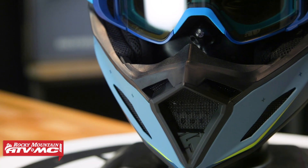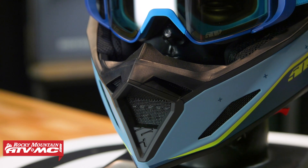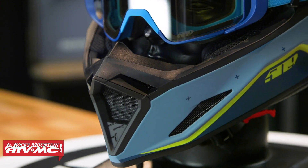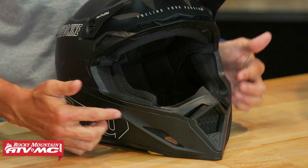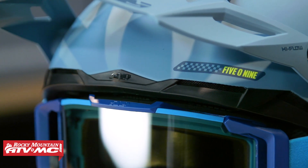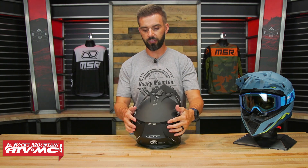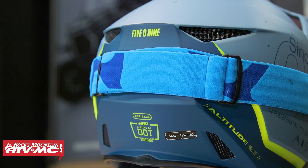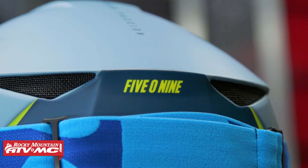With the chin bar, one thing with the 2.0 is they wanted to increase the size of the air intakes. You've got this massive chin bar with a lot of intakes getting air through, plus big intakes right here on the chin bar itself and a couple more just above the eye port — so a lot of airflow going through. On the back, you've got four large exhaust ports where the hot air escapes out the back of the helmet.